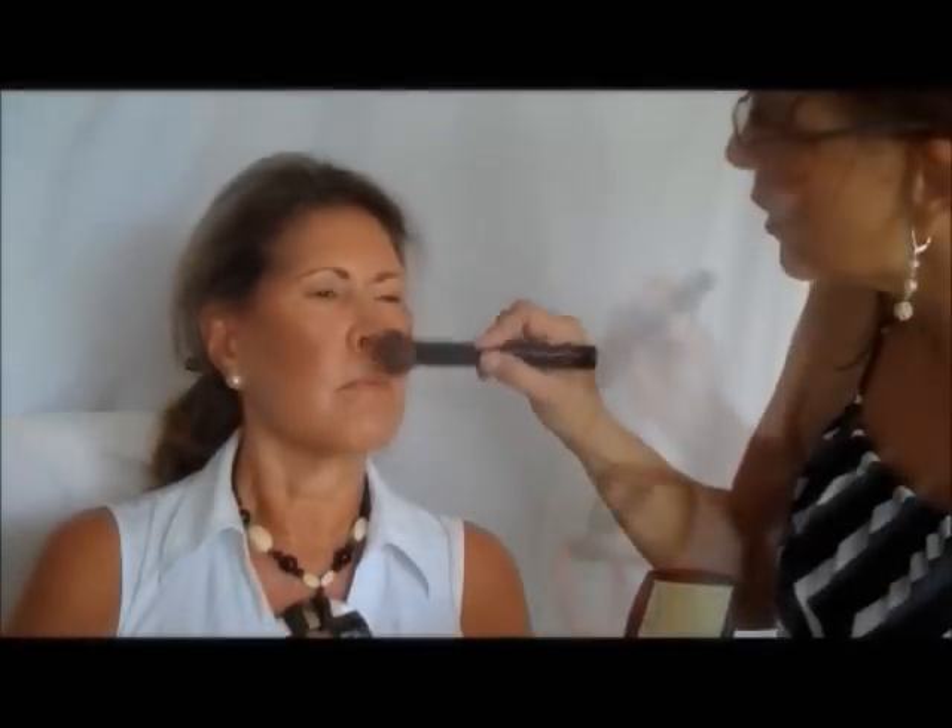I'm going to finish the look of the foundation with a smooth mineral translucent powder. Next step I'm going to take is the bronzing. I'm using the deep tan because Jackie has a nice deep tan already.